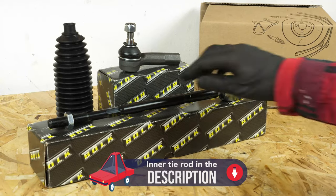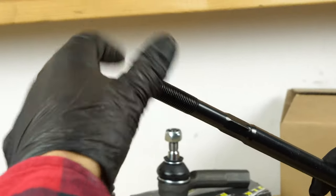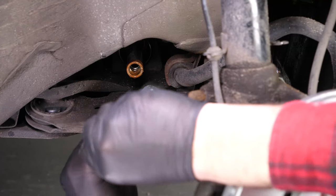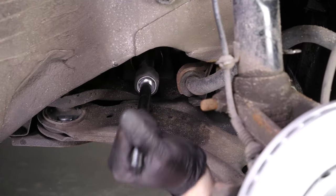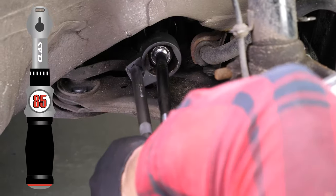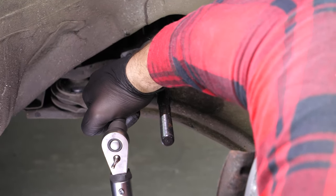Take the new axle joint and unscrew the lock nut provided with it. Put it in the steering rack housing. Still using the same tool or an adjustable spanner, block the tie rod axle joint, this time in a clockwise direction. Finish off the tightening with a torque wrench, then remove the tool.